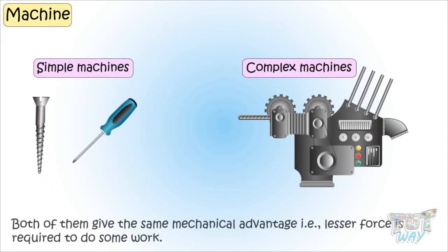Whether it's a simple or complex machine, they all give us some mechanical advantage. That is, lesser force is required to do the work than doing it without the machine.